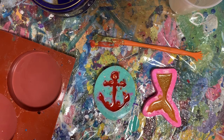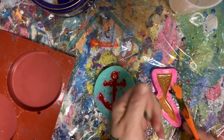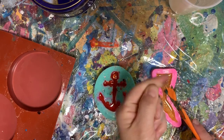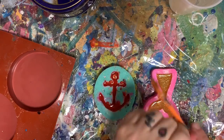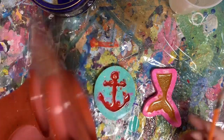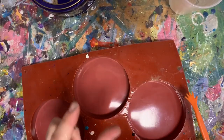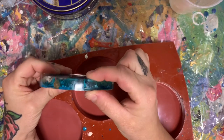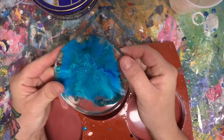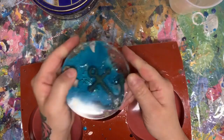Hey guys, so it's the next morning and we are going to unmold these. I have mixed up six ounces of resin because I know that these take three ounces each. I've tried to do less and it just came out too thin — I like the thickness of this, it's perfect. And it covers up the molds just how I want it.